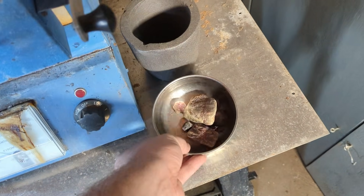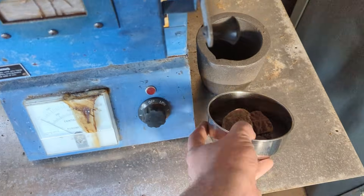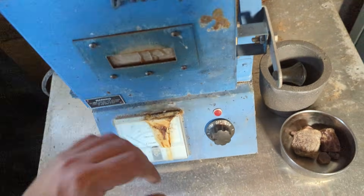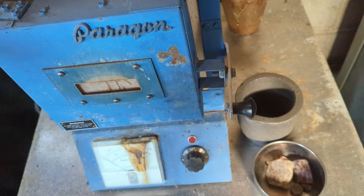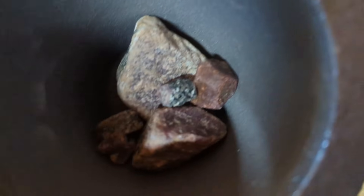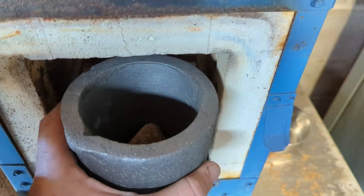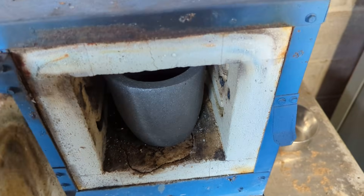Here we are at the kiln. I have a brand new clean crucible that we're going to use. We'll put the rocks in there — not going to use any sort of flux or anything like that. I'll crank it up. Unfortunately, the pyrometer on this had quit working years and years ago — it moves the needle but it's essentially just to tell if it's on. We're just going to have to check it periodically and see how they're doing. We'll stick them in here — this is what they look like going in.